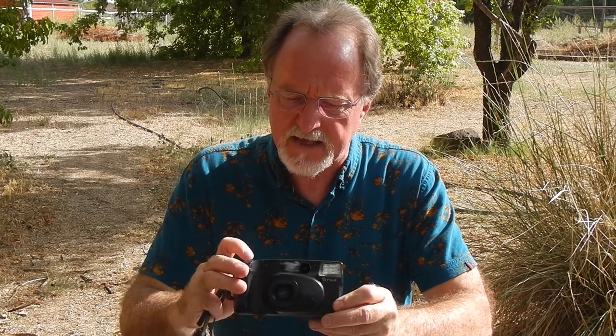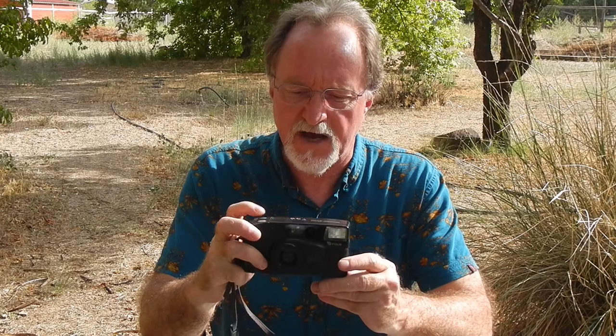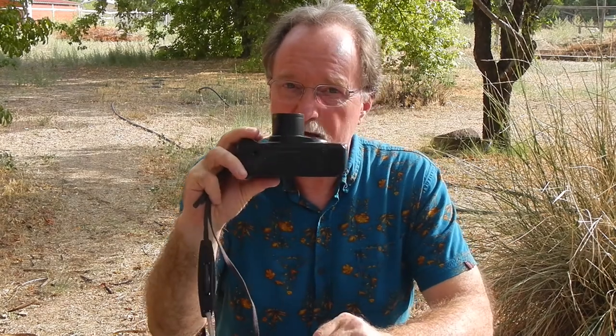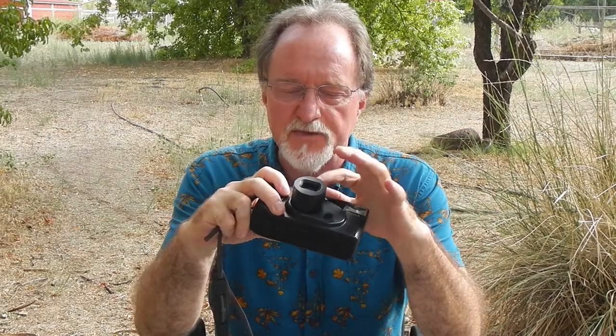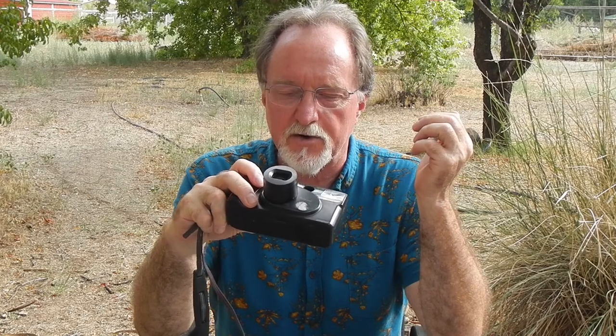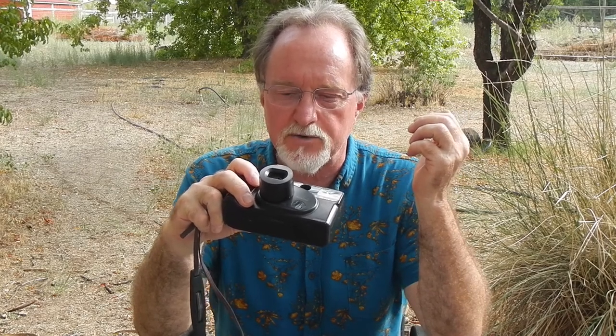This camera acts like a zoom when you press the button on the top, but it's not really a zoom — it's a dual lens camera, kind of like Minolta did. A lot of the late 80s and early 90s cameras were like this, before they had really figured out the micro motors required to do true zooms.